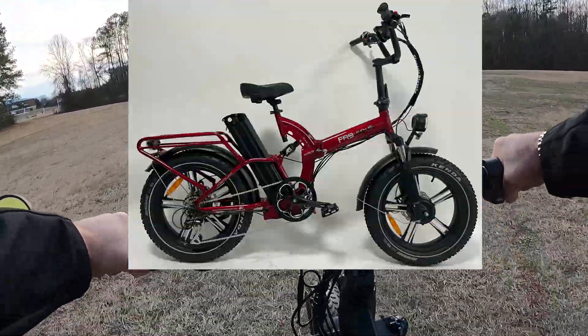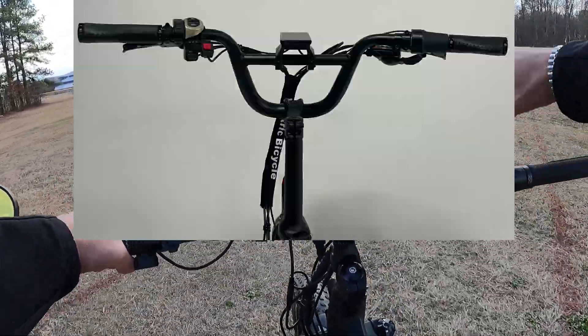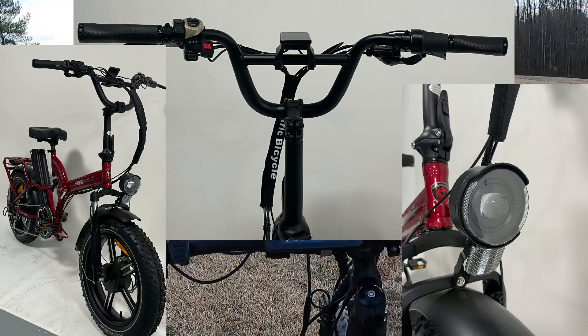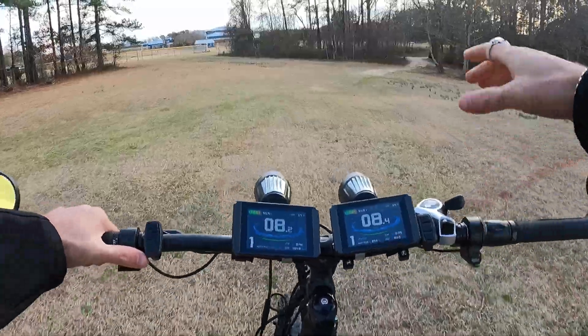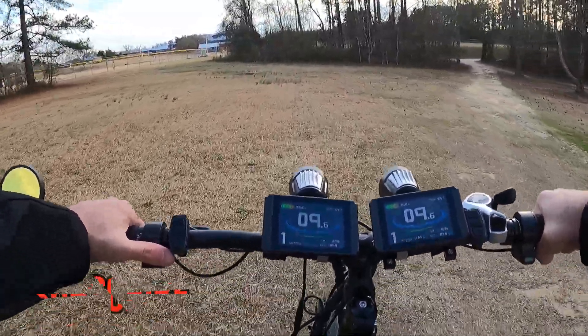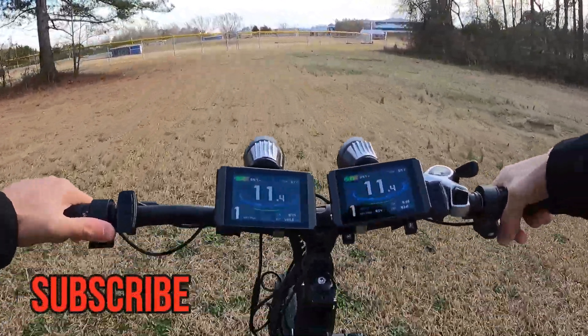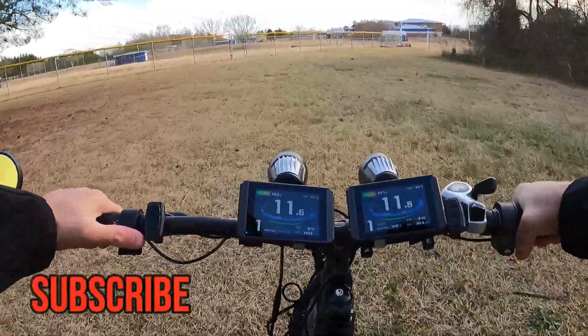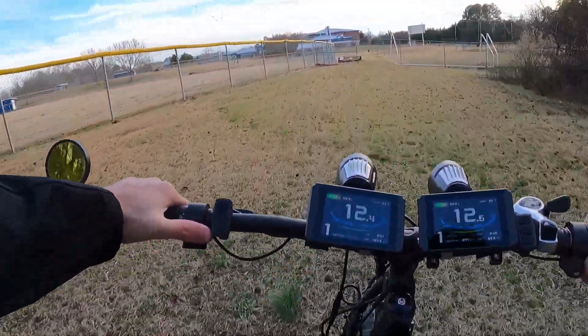I'll try to throw up some photos so you can get an idea of what it looks like — it's this beautiful crimson red. They were just tweaking a couple things before they were ready to send it out to me. If you want to see this bike, do me a favor and consider hitting subscribe. I will try to get the video out as soon as I can, as soon as I get that bike.